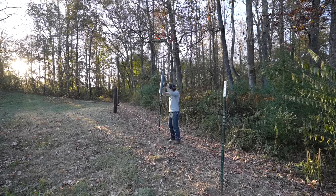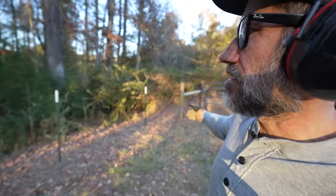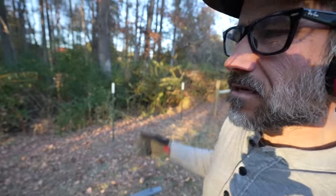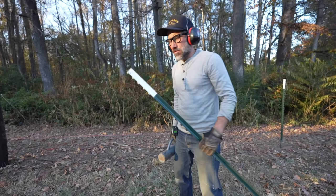Ideally I would love to put all wood posts, but that's the difference of twenty dollars a post versus about six bucks — plus I have some of these t-posts laying around.